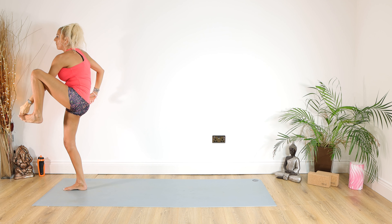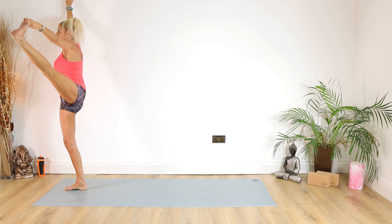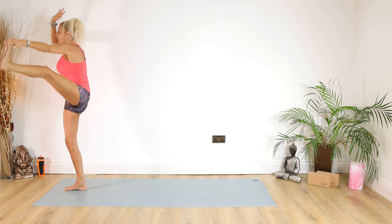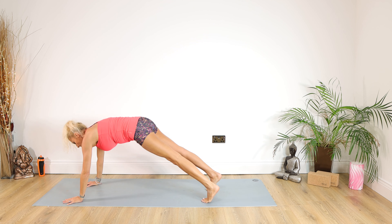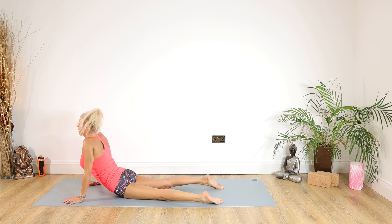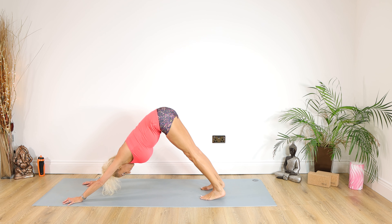We're going to take hold of the big toe with the left foot, extending that leg up to the ceiling, right arm up to the ceiling as well for 10, 9, 8, 7, 6, 5, 4, 3, 2, 1. Put your core in, take that left leg back, take the other leg back into plank, coming down knees or chaturanga for 5, 4, 3, 2, 1. Inhale into cobra or up dog, exhale back into down dog.